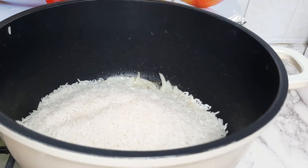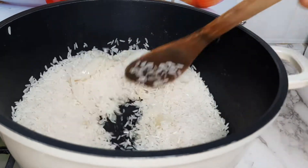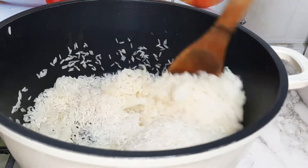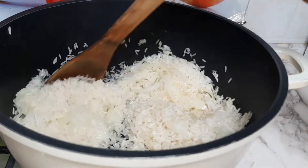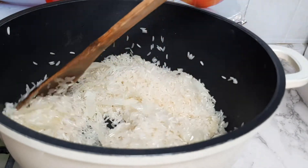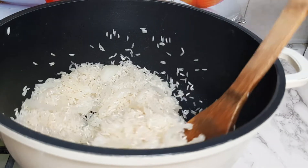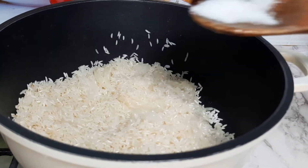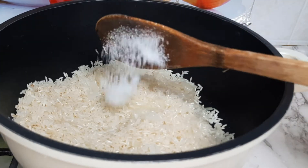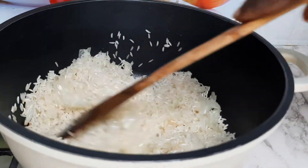I'm using half a cup of rice — adjust the quantity depending on how much butter you have. I'm going to fry this rice for about five minutes, making sure it turns a little bit golden brown, then sprinkle a little salt on it.